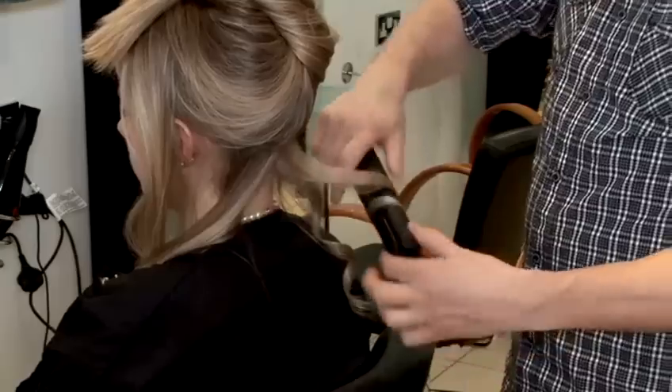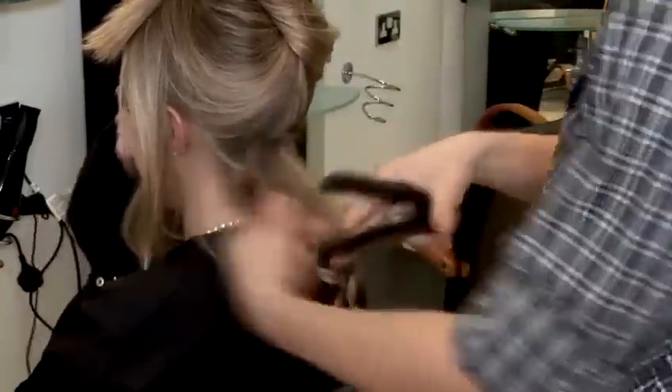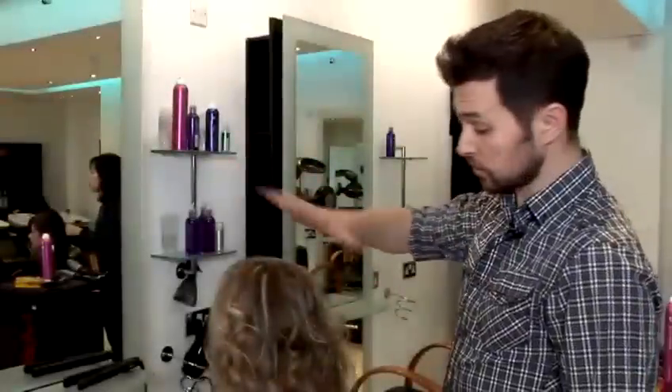So we continue to the rest of the hair doing exactly the same. So as you can see, I've curled the whole hair.